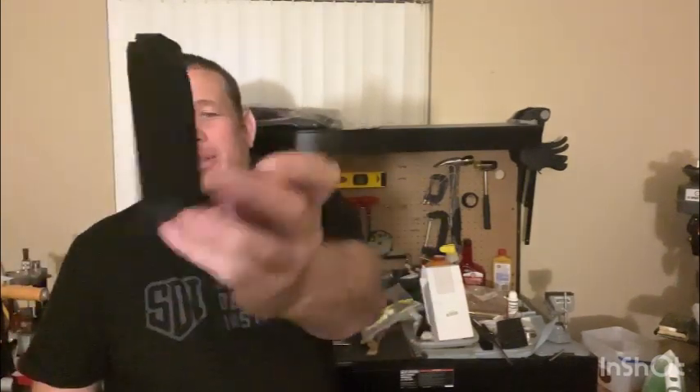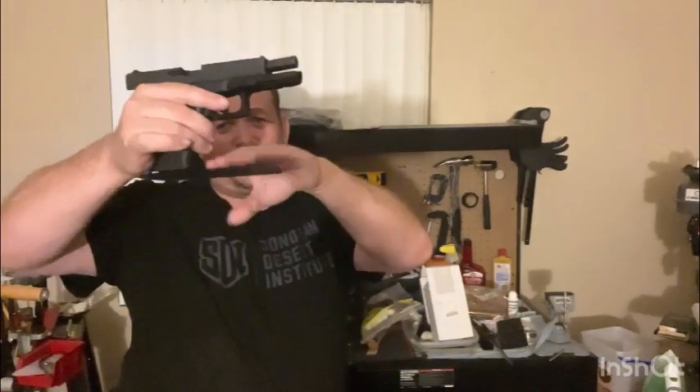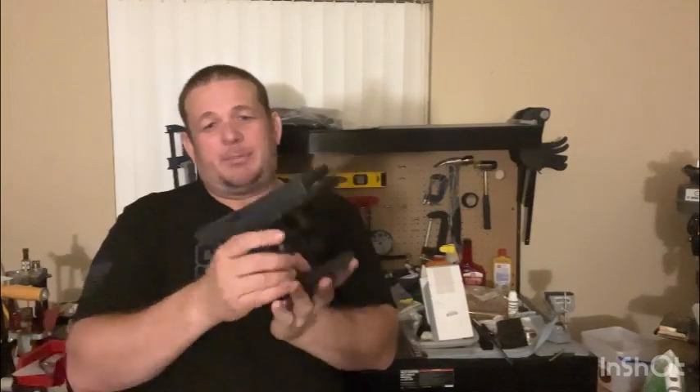I made a little stand for my Glock 19 — these things are awesome. It fits in my safe, locks into place, and it's not coming out. I love it — these are pretty awesome.